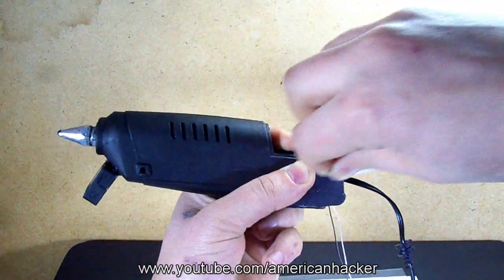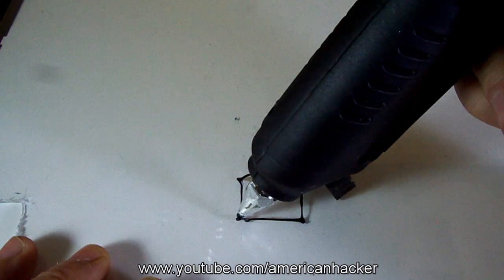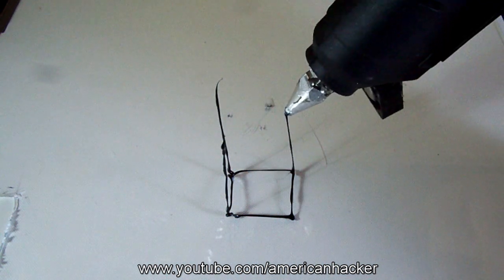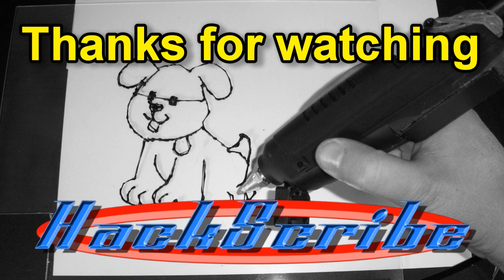Place your finger on the glue stick, put the rubber band on, and the 3D pen starts to work. Thanks for watching and subscribe to American Hacker.